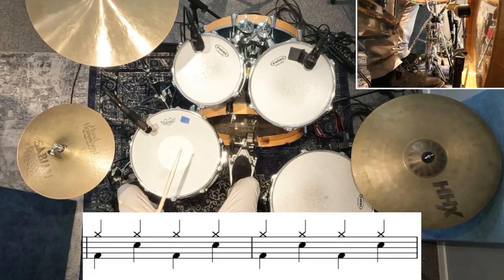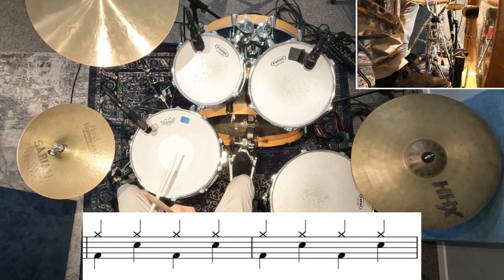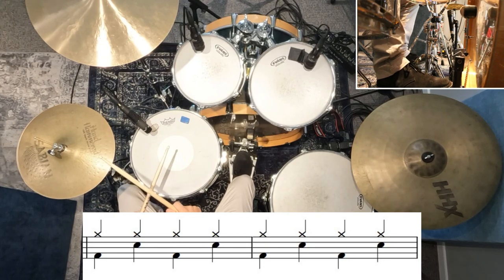The reason I say this is an easy song to get started with is because there's only about three things that we need to know on the drums in order to play the whole entire song. To start with, there's just a little guitar intro and then the drums come in playing a beat. There are four hi-hats in each bar, and the kick drum plays on the first and third hi-hat, and the snare drum plays on the second and fourth hi-hat.